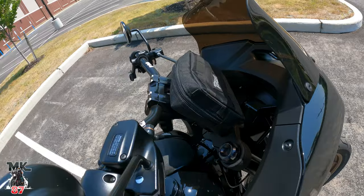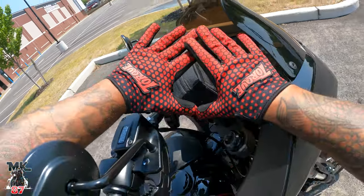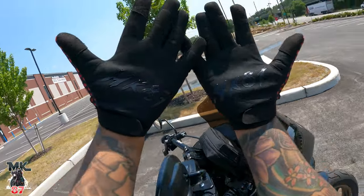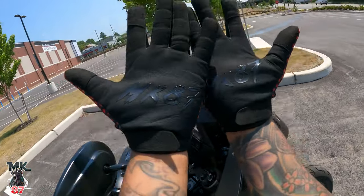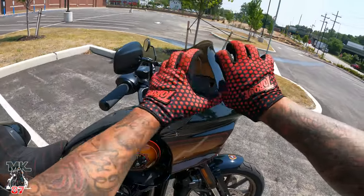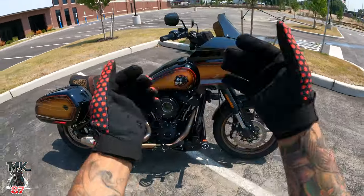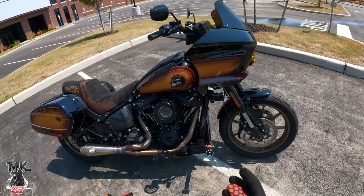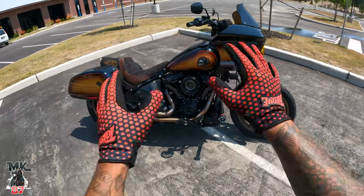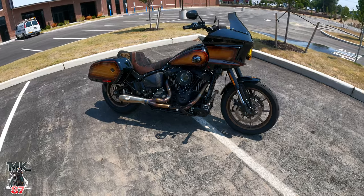We've got this cool Torque bar bag right here — if you're looking for a cool bar bag, Torque makes great stuff. Speaking of Torque, we have my collab gloves — MK87 and Torque gloves. There might be a handful left on the website if you guys want to support the channel — link down below. I have a new pair coming out in about two months, new design, new everything.